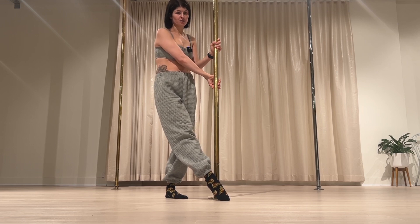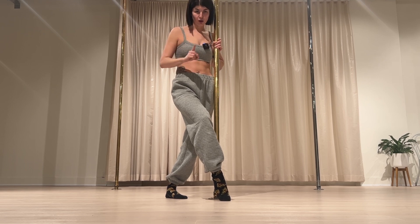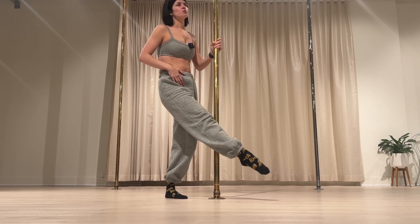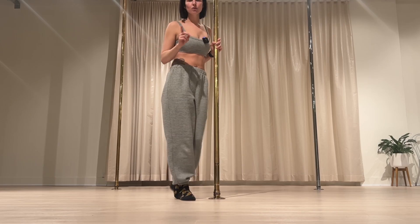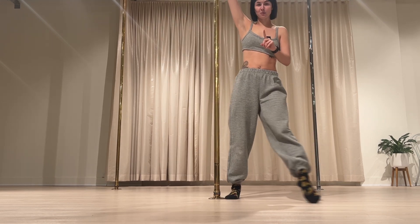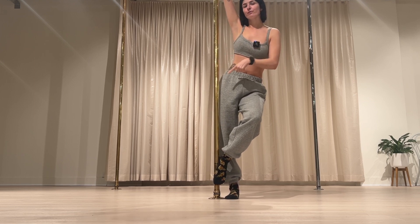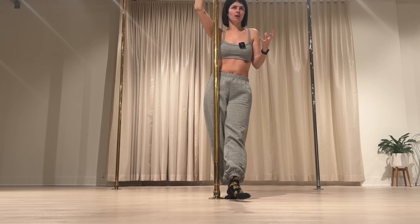My controversial opinion is that I am very thankful I bought boots — I got them off Facebook Marketplace because I didn't want to spend hundreds of dollars on my first pair. I bought them for like $50. I believe that if you're going to go consistently, buy boots because they help strengthen you — it's like going to the gym wearing ankle weights. The only downside is relying on their grip. When I realized that, I started training barefoot consistently, which I love now.